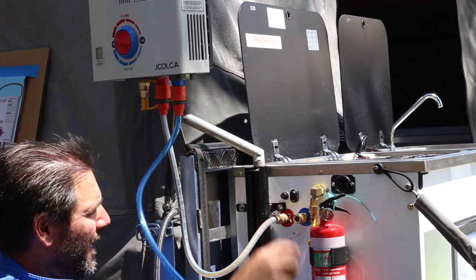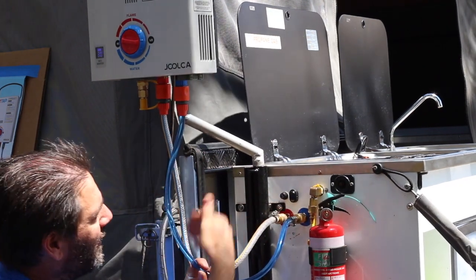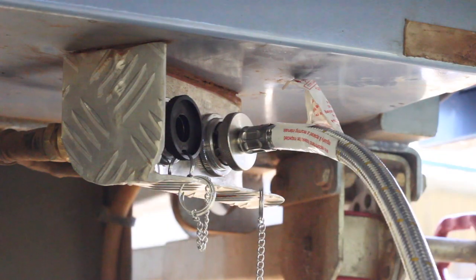Now if the pump's on, it'll automatically start charging. If it's live, you plug it in and the water will start pumping and stop because the tap on the kitchen sink is closed — so it'll just sit there. Just grab the second gas hose and remove the dust plug.